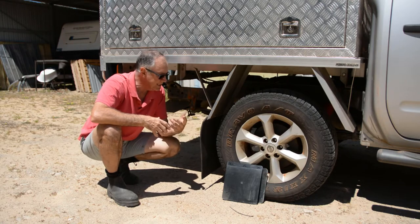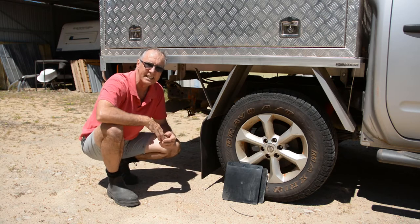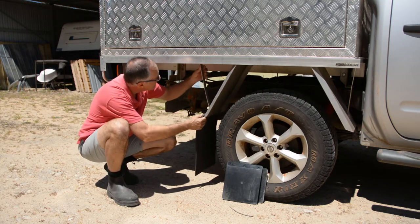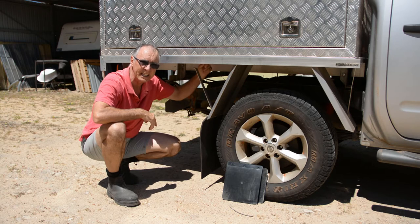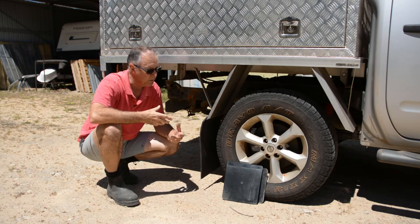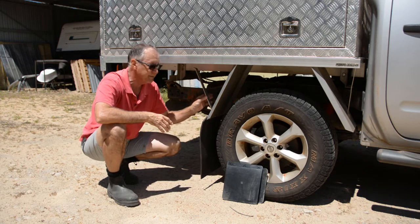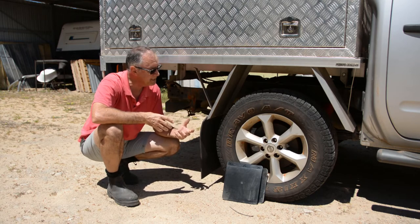So I put these longer ones on. What I didn't factor in was the load the longer, slightly heavier mud flaps put underneath. Now this is actually broken — the strap that holds this back to the tray actually pulled out of the mounting hole in the aluminium tray, obviously from vibration on a gravel road. So we've now got two problems: the original mud flap wasn't big enough, and the new mud flaps are too heavy in their current state.